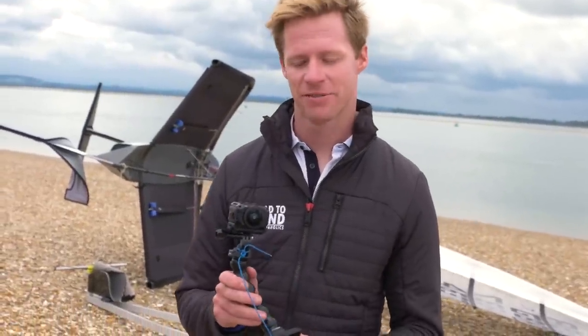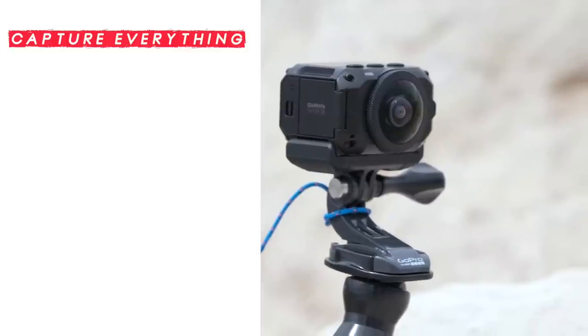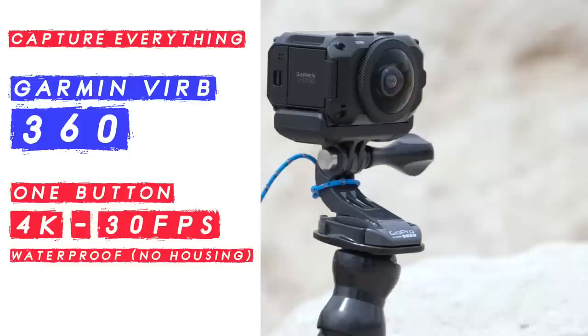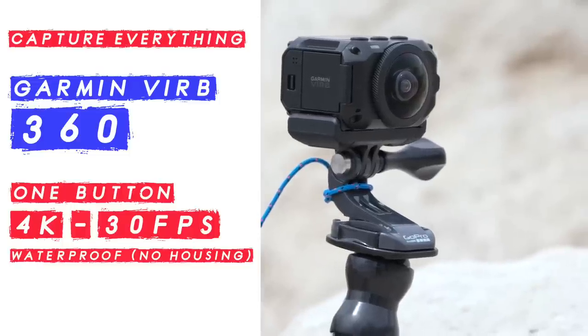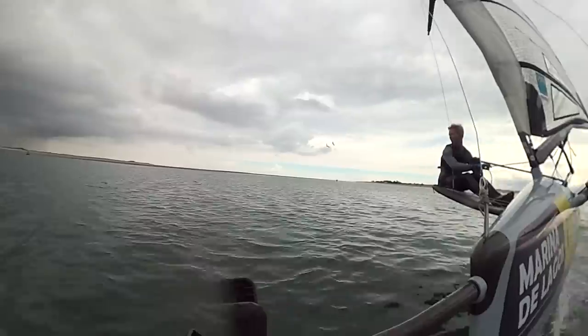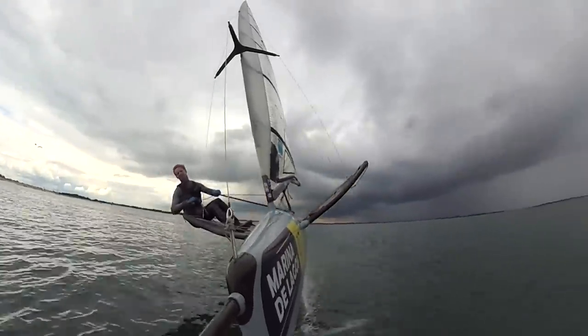This is a Garmin VIRB 360. It's got two lenses so it'll capture absolutely everything — a 360 view — so you should always get the shot you want. The great thing about this camera is when you're actually reviewing your footage when you get ashore, you can move it around and capture exactly what you wanted.